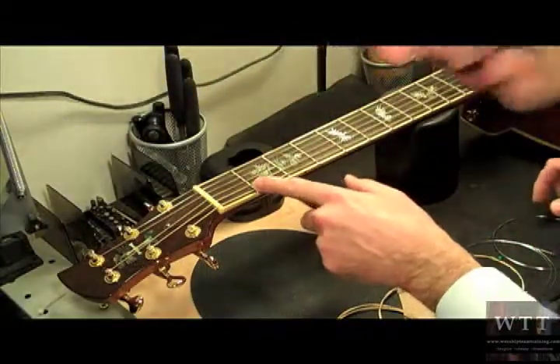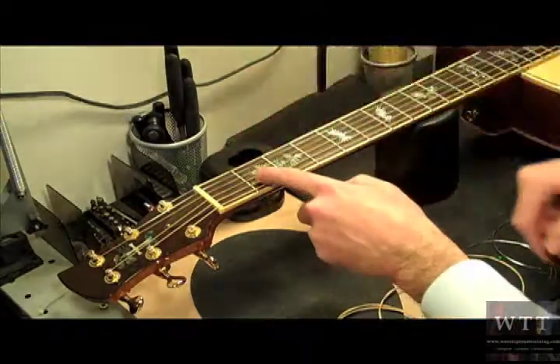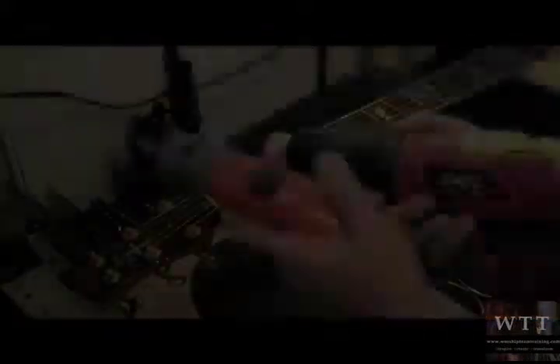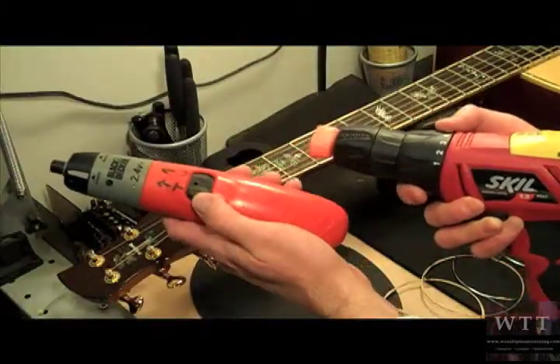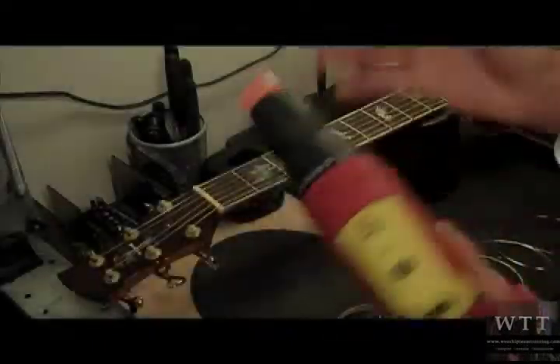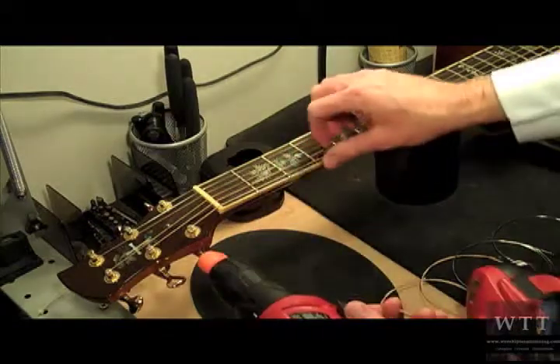As you can see, we're going to start with the low E string, then go to the other E, the A, the B, the D, and the G. Now some guys would use a lower powered electric screwdriver, but for me I'm used to doing it by hand, so we're going to go ahead and start here.